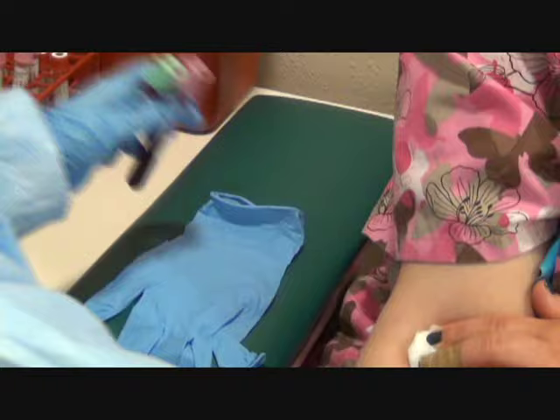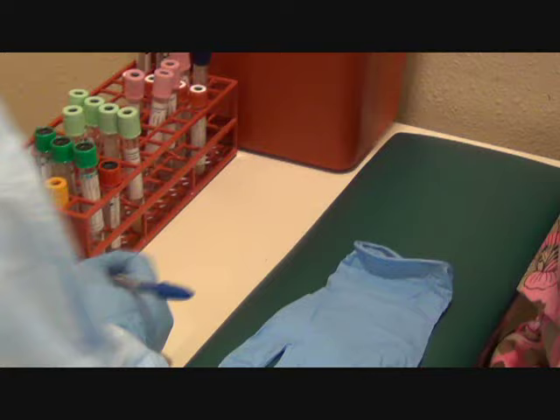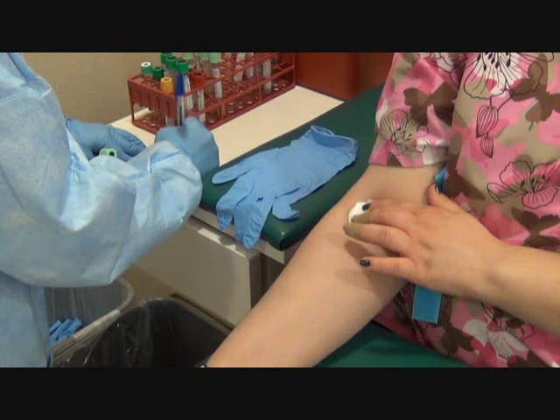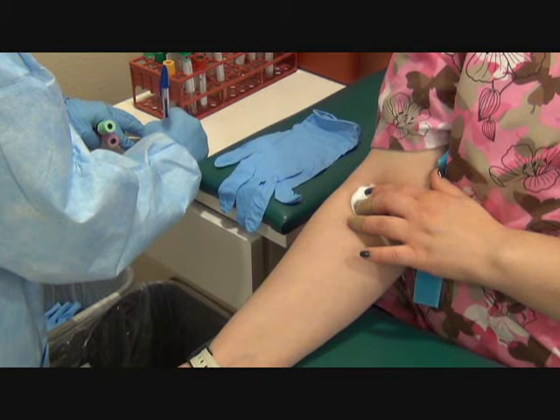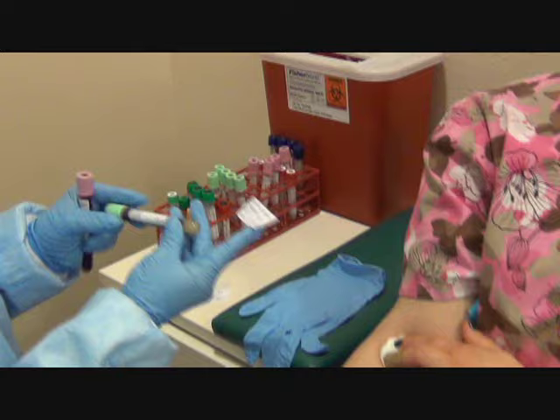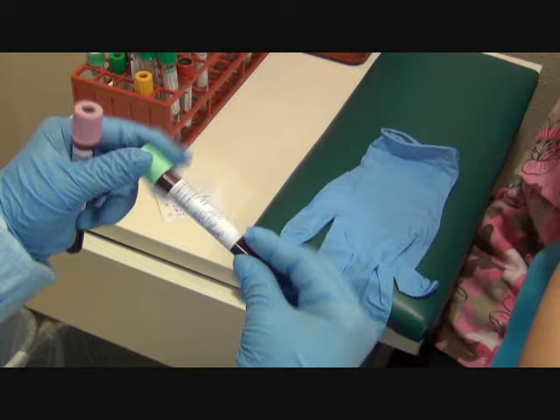Now I'm going to label the tubes. I'm going to add the medical record number, the time, the date, my initials, and the test. Making sure that the label is nice and straight. I leave a window.